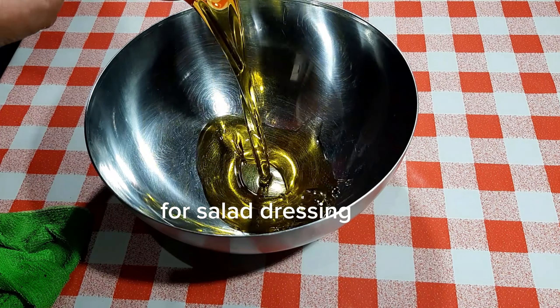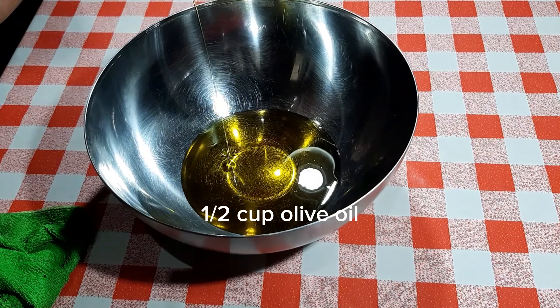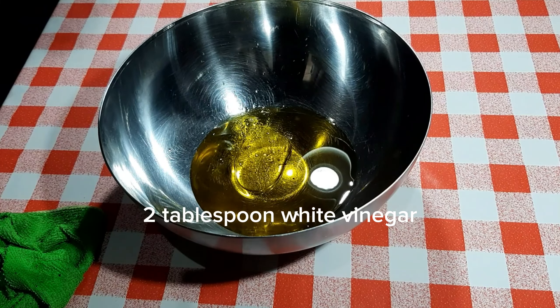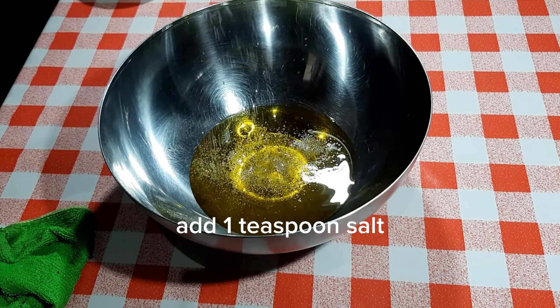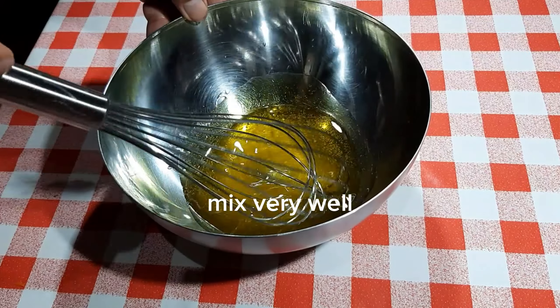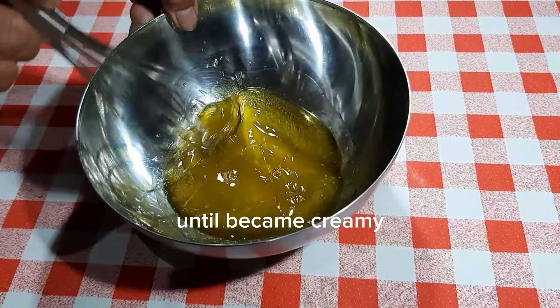For the salad dressing: one half cup olive oil, two tablespoons white vinegar, add one teaspoon salt. Mix very well until it becomes creamy.